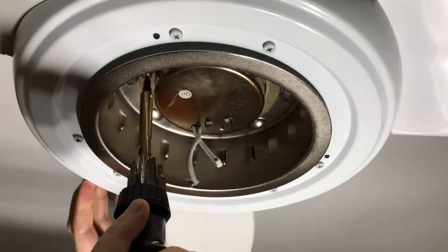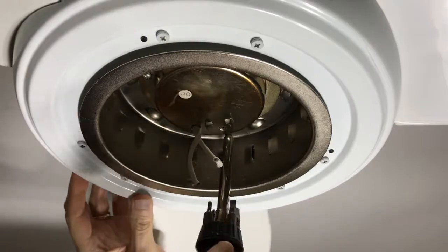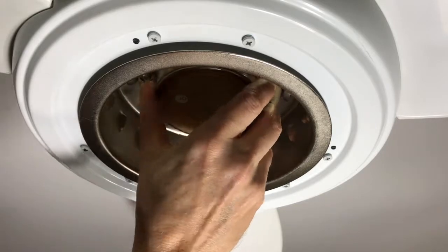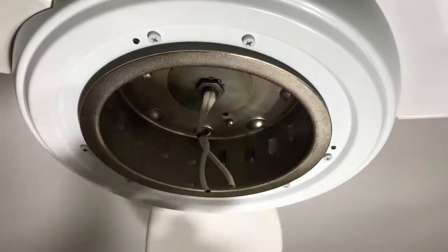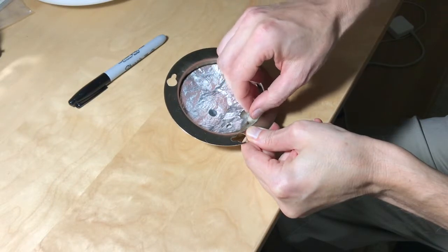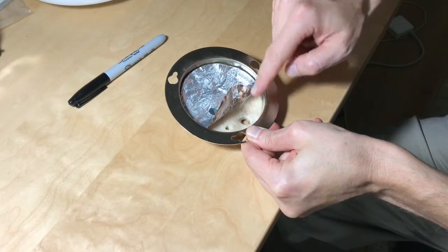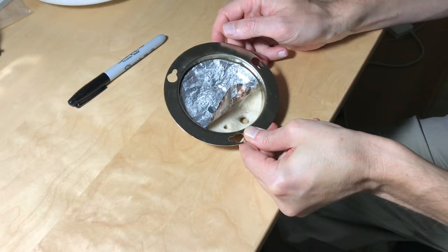To remove the mounting plate, I loosen the three screws, turn the plate a bit, and carefully pull it down, making sure I don't yank on the two wires. On the upper side of the mounting plate is heat shielding — on top is some foil and underneath is fiberglass. The LED module uses only 17 watts instead of 100, but it still gets plenty hot, so I'm leaving all of the heat shielding in place.